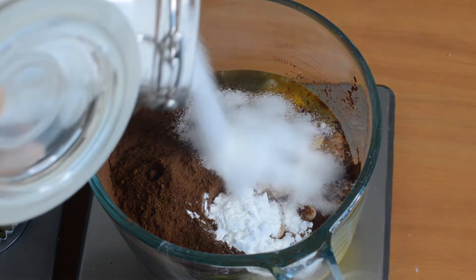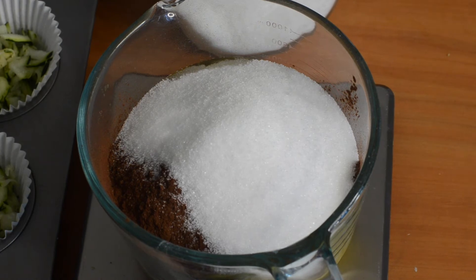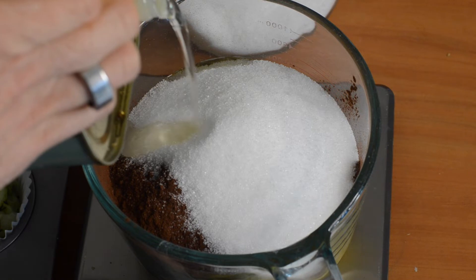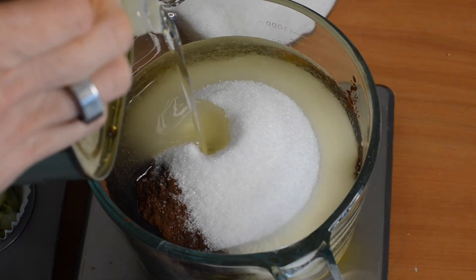We want 200 grams of sugar, which is seven ounces, and 150 grams of oil. I weigh the oil rather than measure with a cup just because it's so much easier. Just check the recipe for the exact conversion.